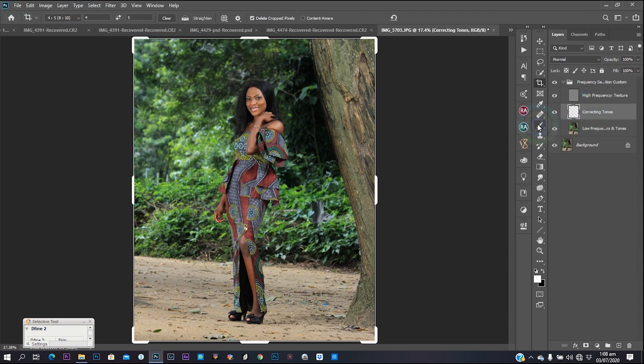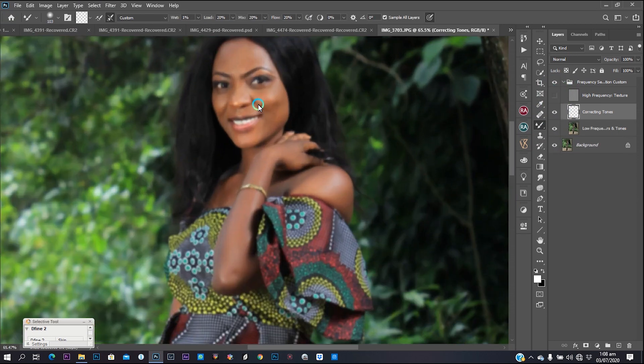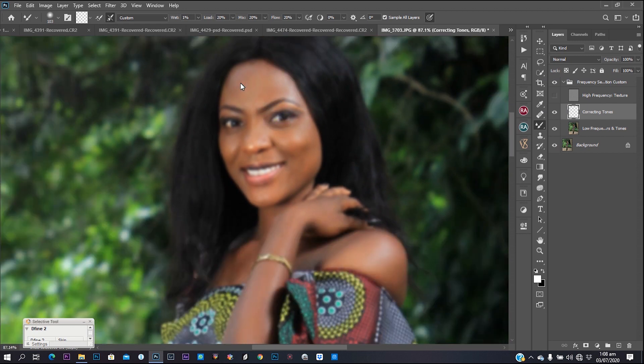Remember, you work on the correcting tone layer. Select your mixer brush, zoom in, and make sure your mixer brush settings are: for me, one percent, twenty, twenty, twenty. Make sure that 'sample all layers' is checked, and also check that checkbox — make sure it's looking the way mine is. If it's not, you have to make it look that way or else the effect of what you do will not show. So basically I'm going to mix the image.